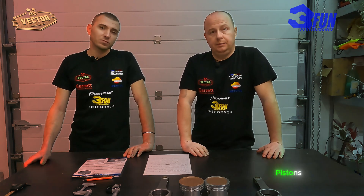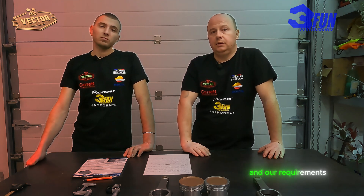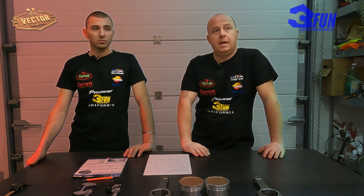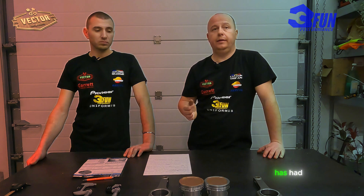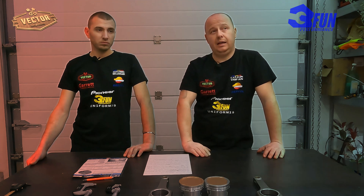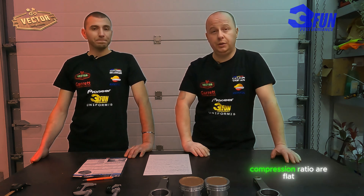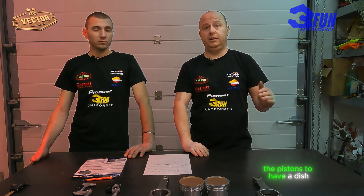The second big problem was with the pistons. We ordered last year two sets of forged pistons from a big company from the United States, and our requirement was that the pistons be at 11 to 1 compression ratio. When we received them, we found that the pistons have a dish on them. We were confused because the stock pistons on this engine at 10 to 1 compression ratio are flat — so at 11 to 1 the pistons were supposed to have a dome, not a dish.